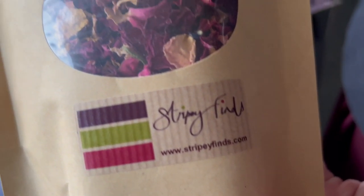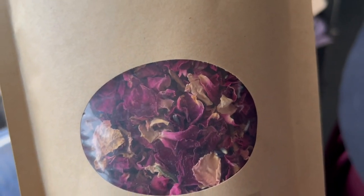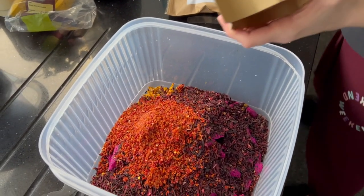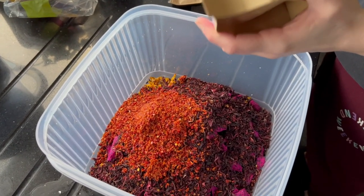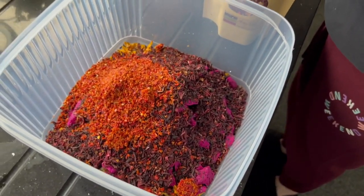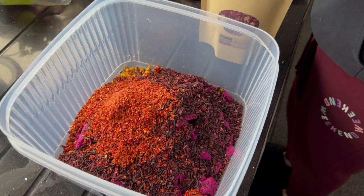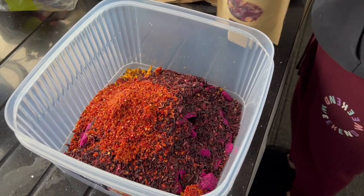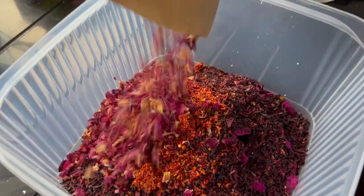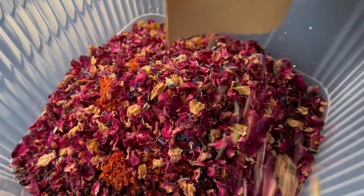We're back on the flowers — this time from Stripey Fields. This is a natural flower petal mix, which is a mixture of cornflower, roses, and lavender. Fun fact: a lot of people use this for confetti because it's natural and completely biodegradable. So we better make sure we don't take Maui to any weddings. This looks and smells absolutely amazing.